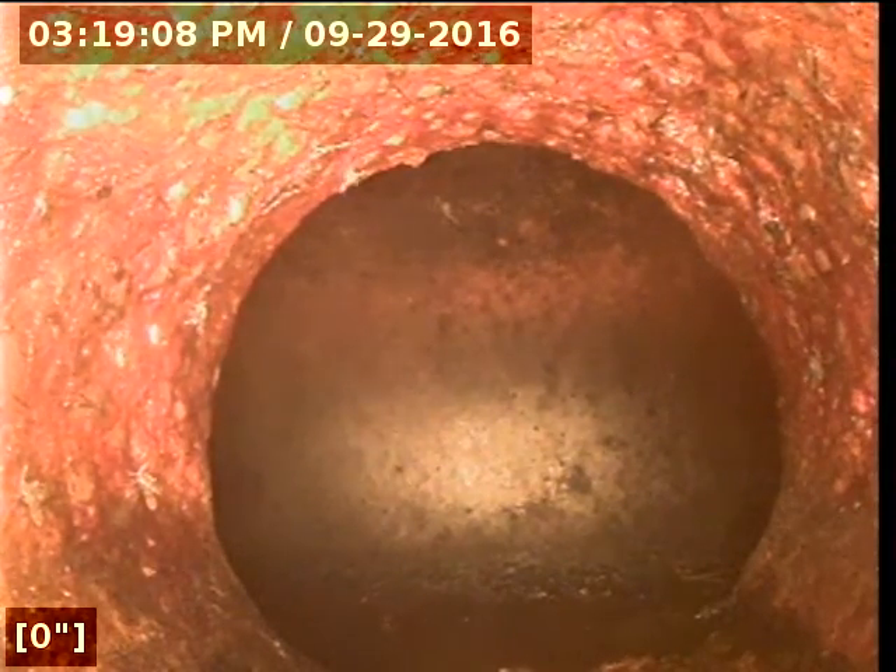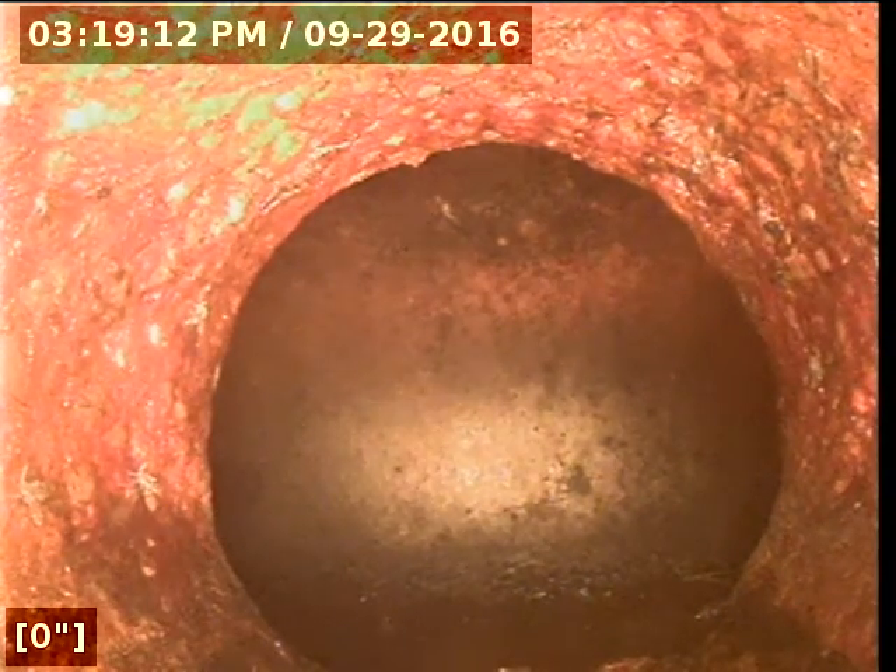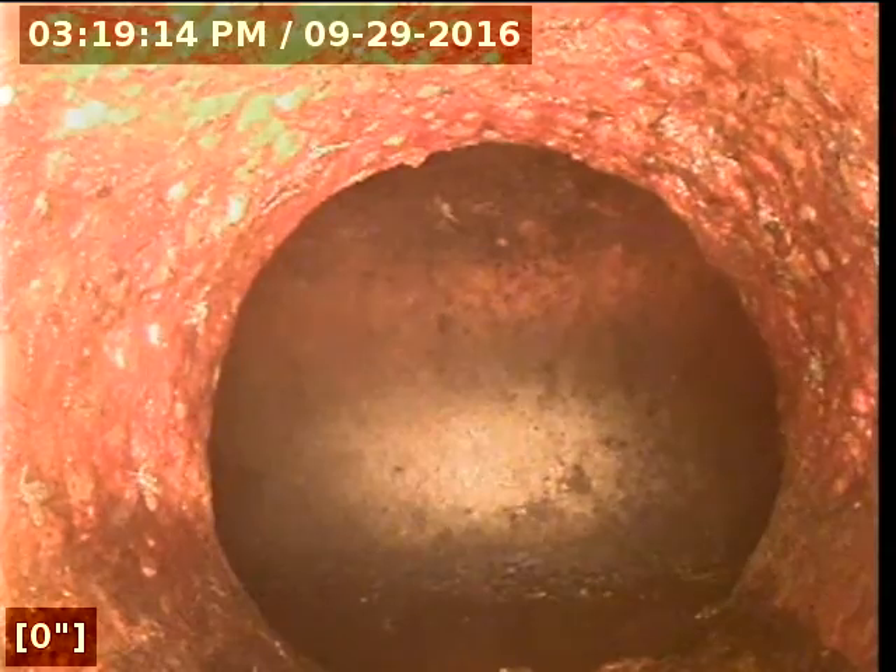This is Express Sewer and Drain. I'm doing a video inspection at 701 San Miguel. I'm at the tap at the main line. I'm going to go ahead and pull back. The material does look like cast iron pipe, four inch.